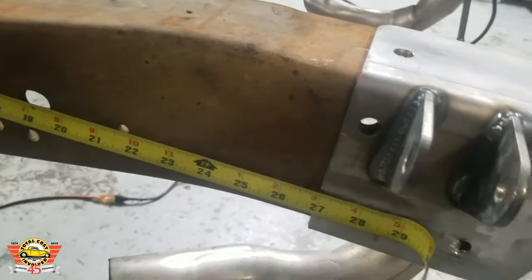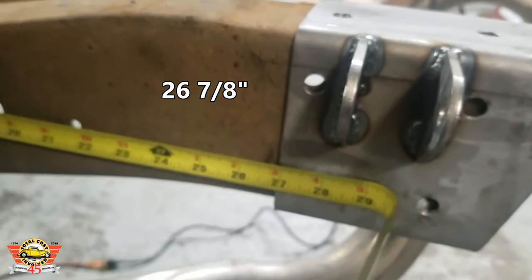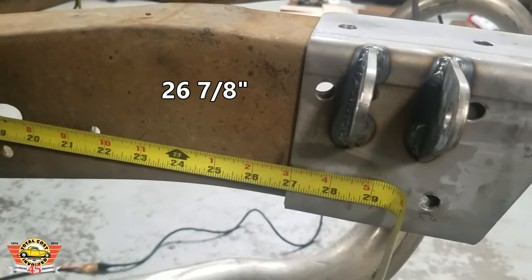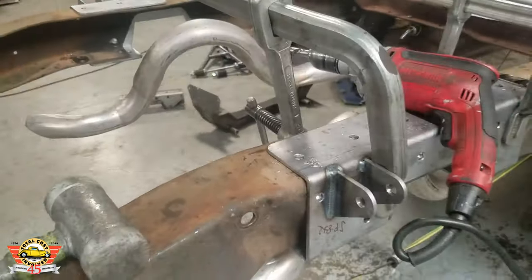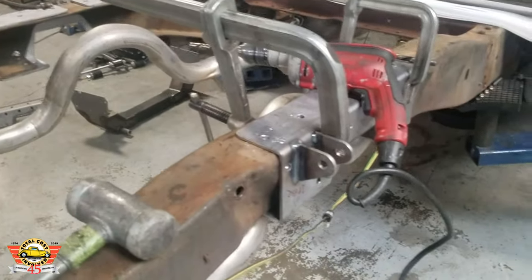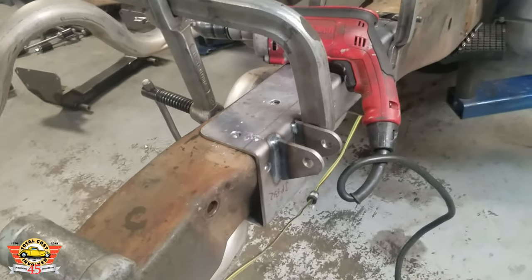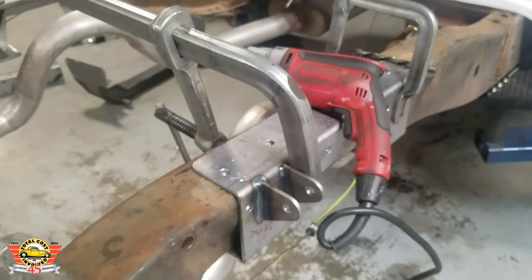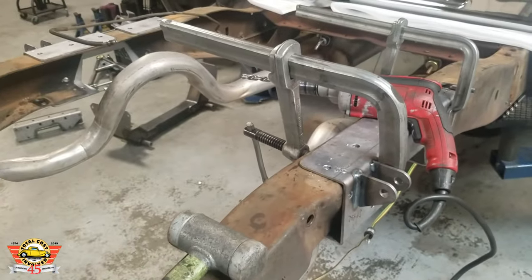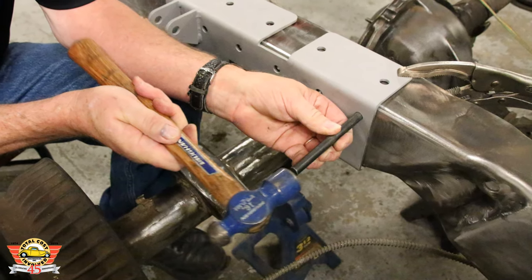To install the rear bracket, you basically want to measure twenty-six and seven-eighths inches from the back of the frame to the back of the frame bracket. The shock mount goes behind the axle, so you'll be able to tell which is driver and passenger side. Once you've got the measurement, go ahead and clamp it to the frame and begin drilling holes. We like to center punch them first before drilling — it makes lining up the holes a little bit easier.